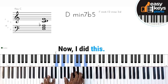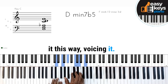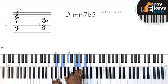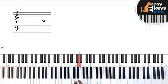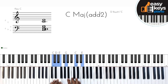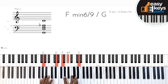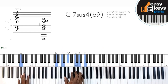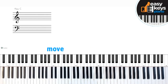Now I did this. It's a minus 7 flat 5 chord, but I'm playing it this way — voicing it by playing D, F, A flat, C, D, F. Because in this chord you have the... You can go to G if you want to, but the bass guitar player can do that for you.